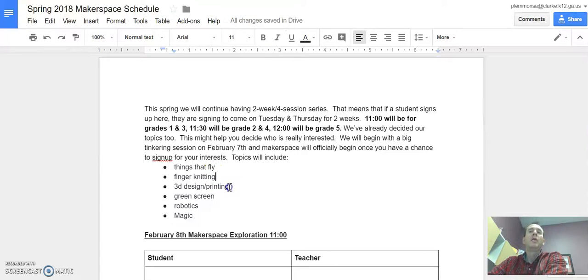Things that fly, finger knitting, 3D design and printing, green screen, robotics, and performing magic. So some things that we've never done in Makerspace, along with some of the favorite things from Makerspace.